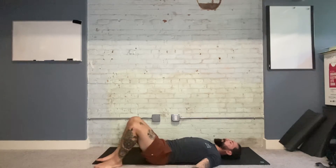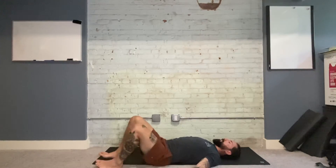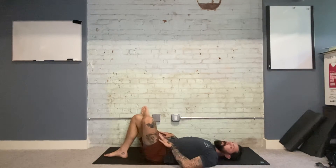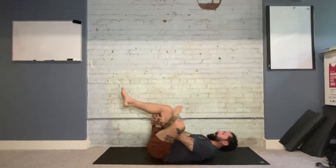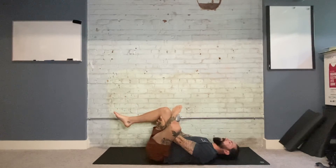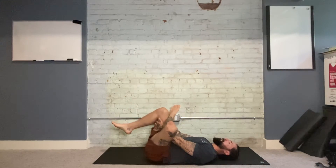After the fifth and final twist, we're going to come back through center. Cross the left foot over the right knee. If that's not enough of a stretch right there — and it might be — we can pull under the right leg, bringing the lower left leg in towards our body. You can relax your head, or if you want a little extra squeeze, bring your shoulders up. Five deep breaths here.